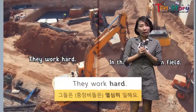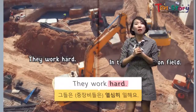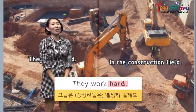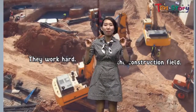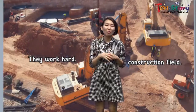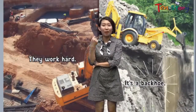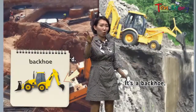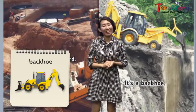Wow! They work hard. You can see the excavator and crane. Even the workers, they work hard. This is the construction field. Today we met many kinds of big machines. What do you like the most? What is your favorite machine? In my case, I like the backhoe. Do you remember the backhoe? It has a bucket and a fork. So it's small — not really small — but it can do many things. I like it.